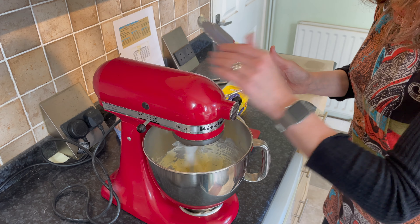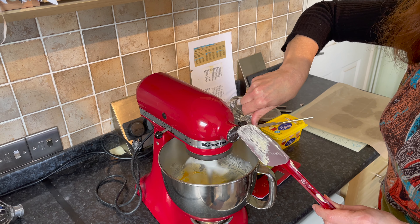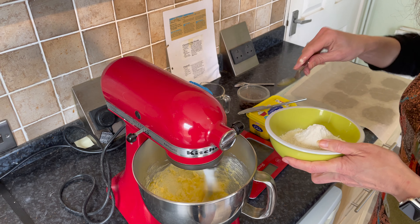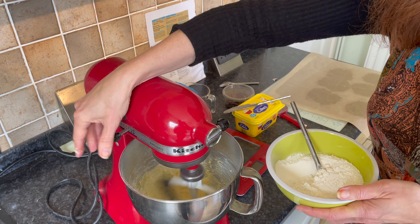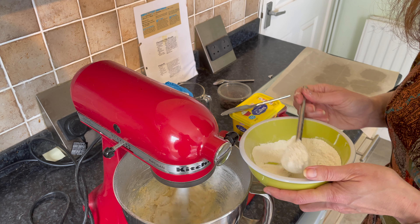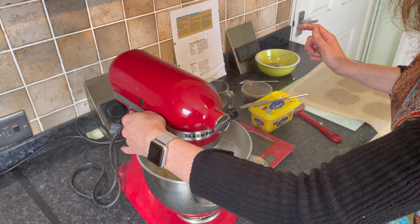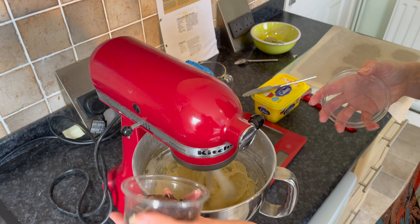I'm going to add the egg, then start to put in the flour, and then pour in your chocolate chips.